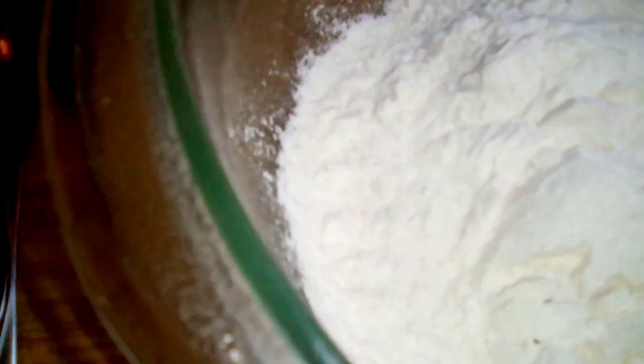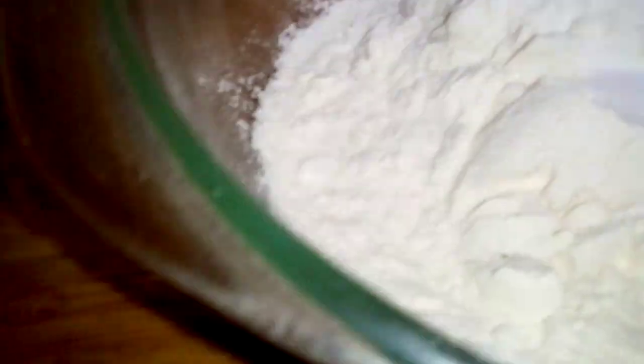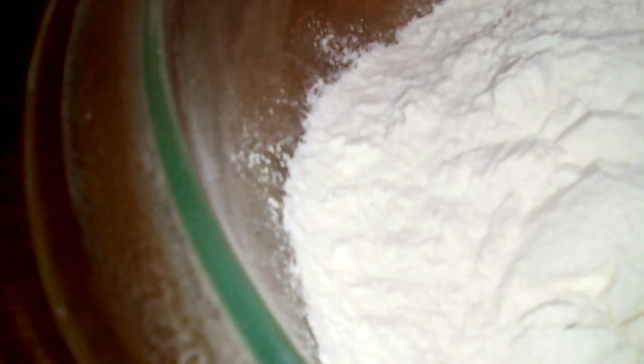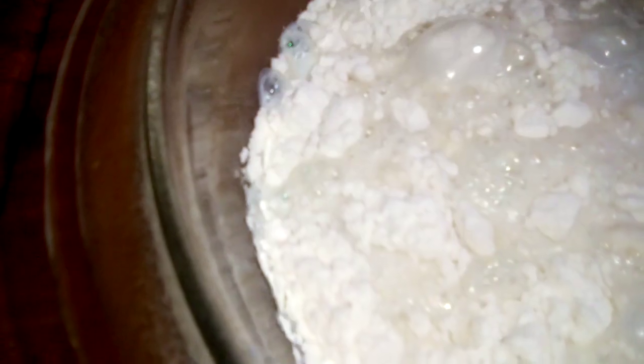Then you're going to need one teaspoon of sugar. You're going to need two thirds cup of warm milk — go ahead and pour it inside there. And then you're going to need two teaspoons of melted butter.